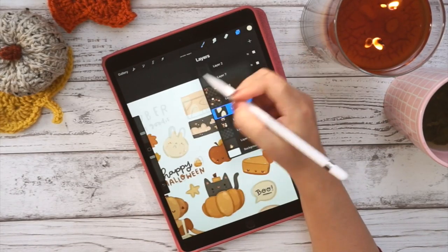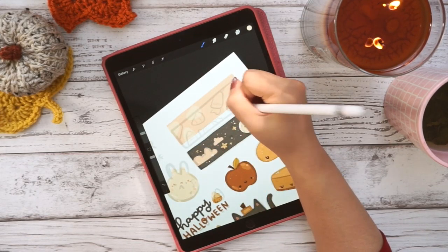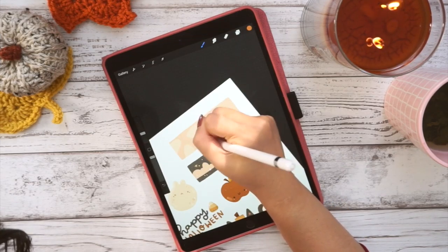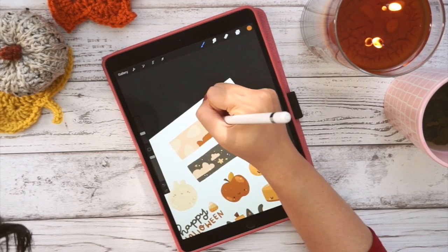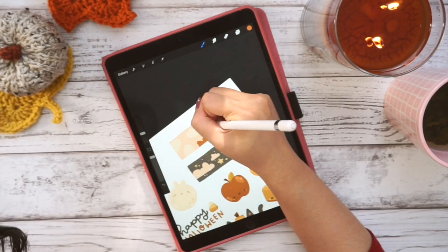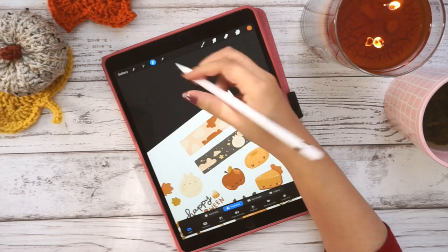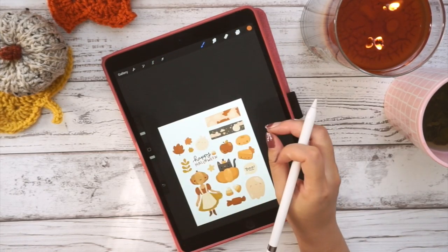Here I actually had a bit of a struggle because I decided to draw my washi strip a little bit higher than my sketch, just to make room for cutting, and it made drawing in the little candy shapes really difficult because I kept trying to follow my sketch, but obviously my sketch was offset and I was too lazy to fix it. Maybe don't be like me.